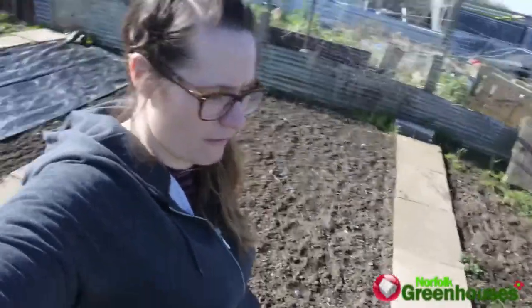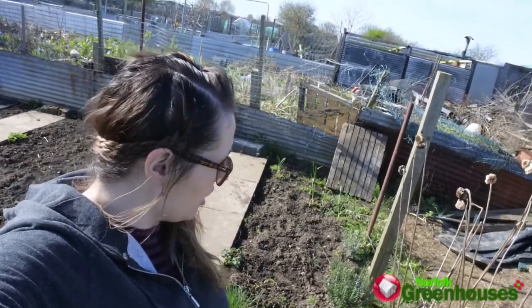He's making a base for our new greenhouse, which is from Norfolk Greenhouses. It's going to be particularly good for us because it is polycarbonate, so there's no glass — great for the children. I'll show you, and maybe dad will talk a bit about what he's doing for the base and why we've decided to put it where we are.